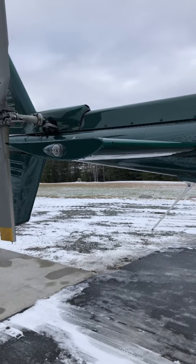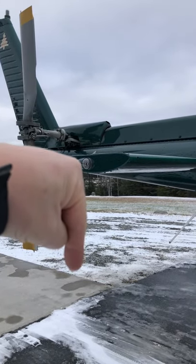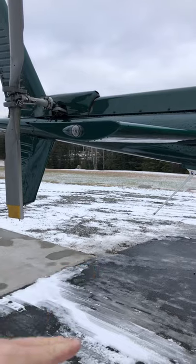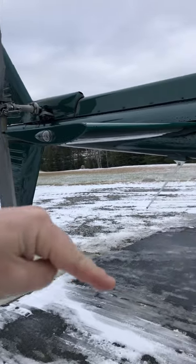The reason the horizontal stabilisers are upside down is because we actually want them to produce lift going this way, because by producing lift going this way it pulls the tail down, so that when you are flying along the aircraft is not sitting like this.